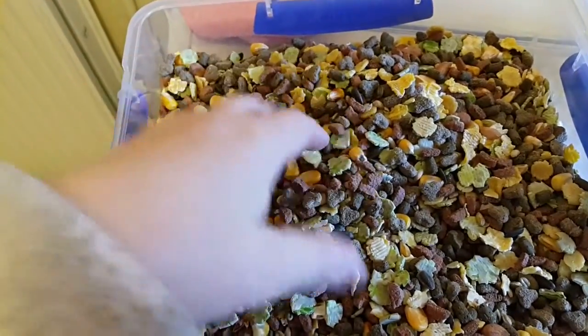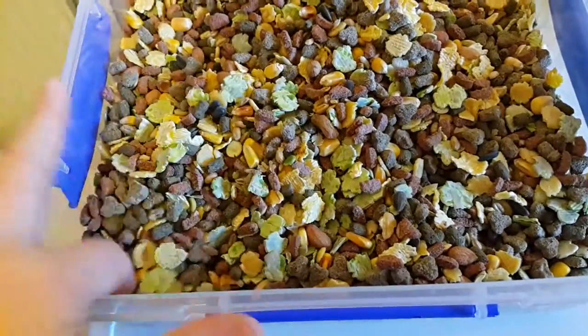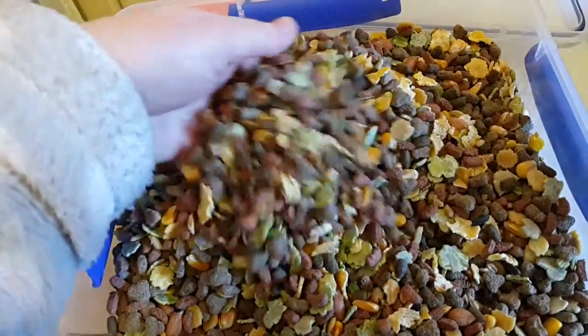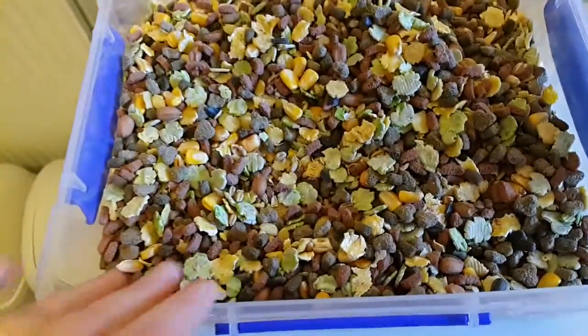I suppose I could give Azavi some and just take the corn out, because the other bits are okay. But it doesn't really look the best to be honest. I'm not sure what I'll do — actually I don't think I will mix it with the Asda one after all. I'll just keep them in separate tubs.